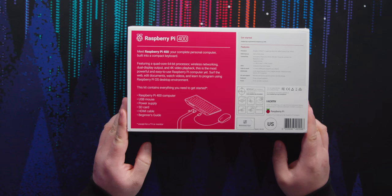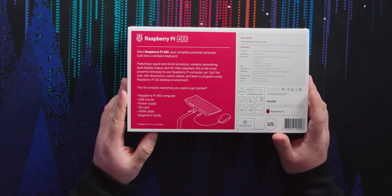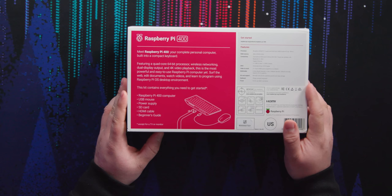This kit contains everything you need to get started — with an asterisk. Raspberry Pi 400 computer, USB mouse, power supply, SD card, HDMI cable, and a beginner's guide. And it does not include a TV or monitor, which is required to get started.